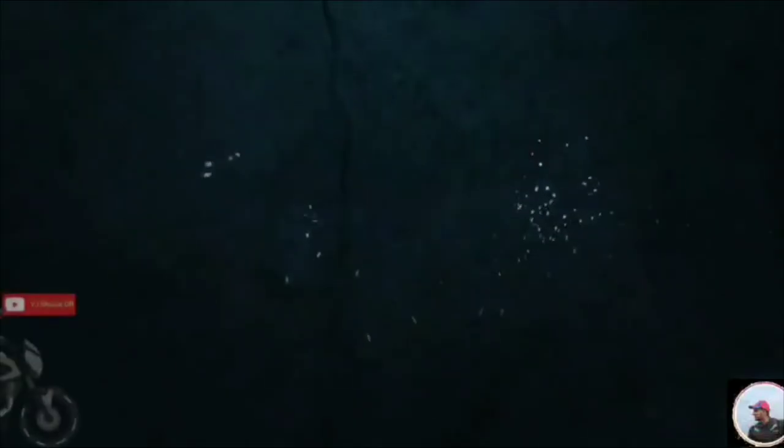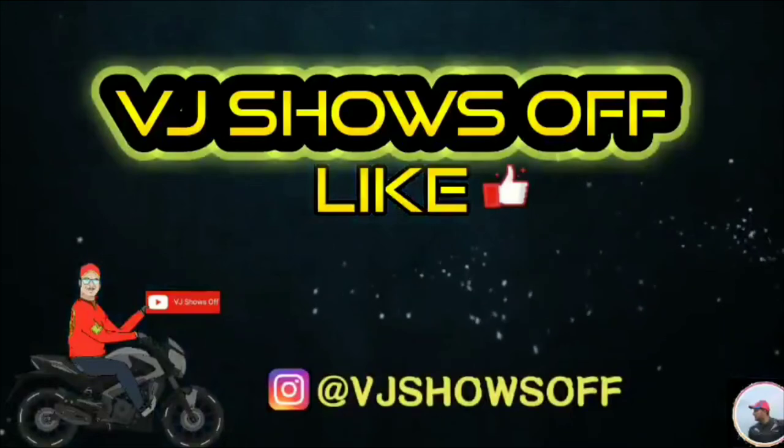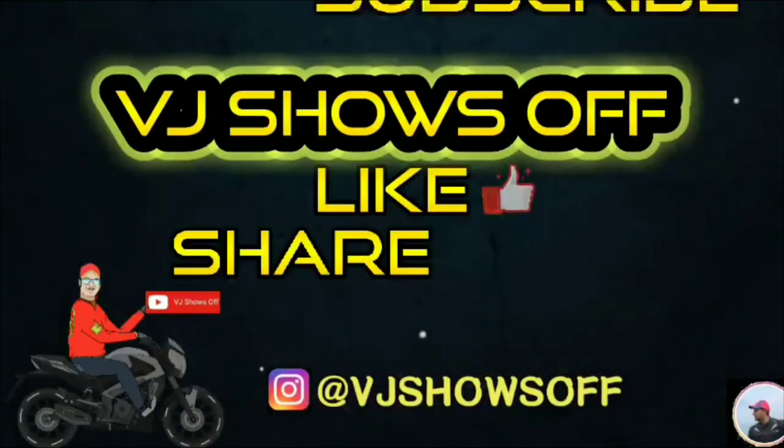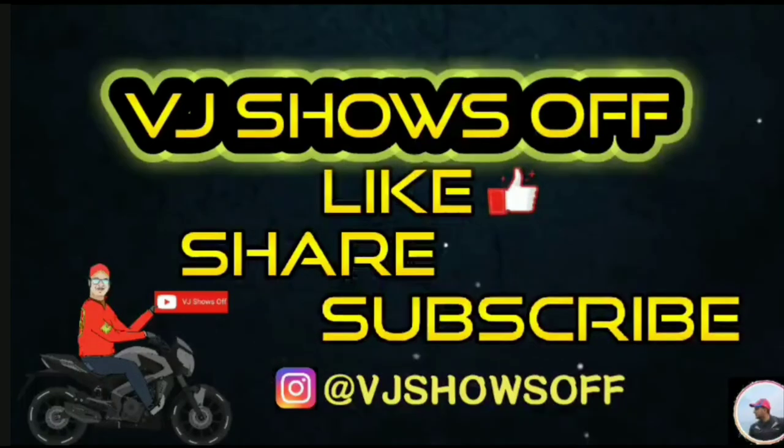Do hit the bell icon so that whenever I upload a new video, you get an automatic notification. Until next time, see you soon with my next vlog. Bye bye, take care.